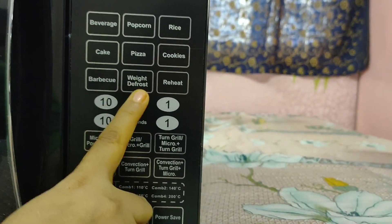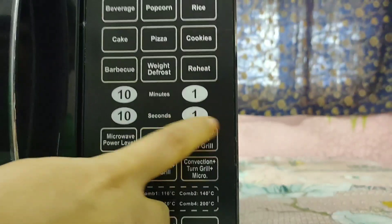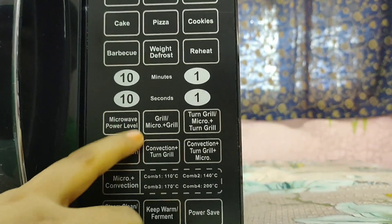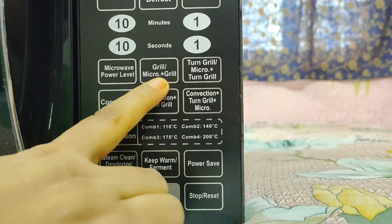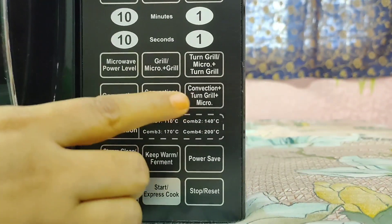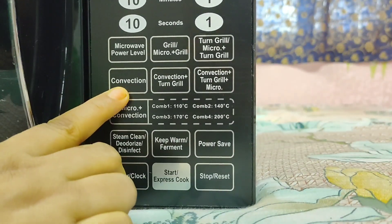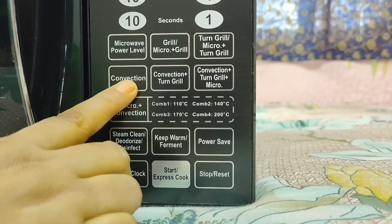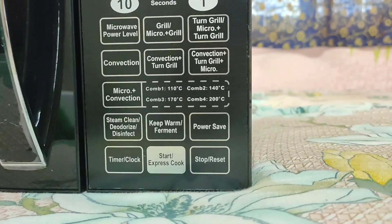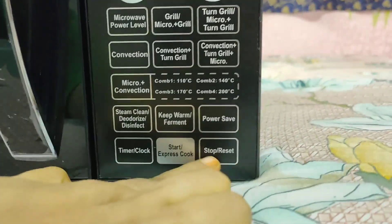Besides those, there are buttons for defrost and reheat, and dedicated buttons for 1 to 10 minutes. There is also a microwave button where you can set the power level. You also get grill plus microwave and microwave plus grill combination modes for faster cooking. For convection mode, you can make cookies, bake, cake, and pizza. All these functions have been covered and the start button is right there.